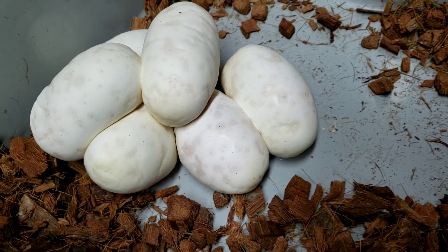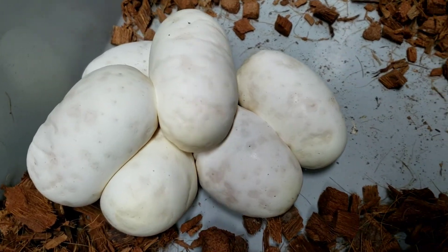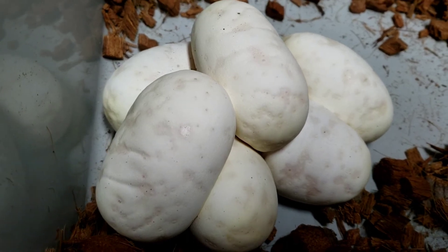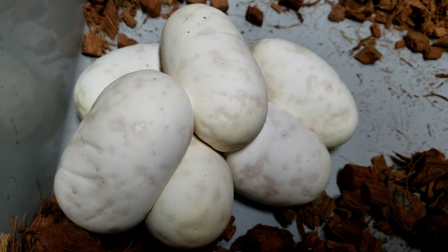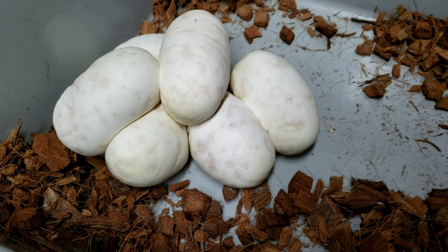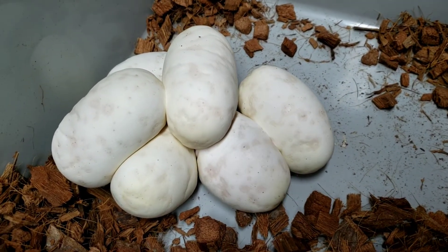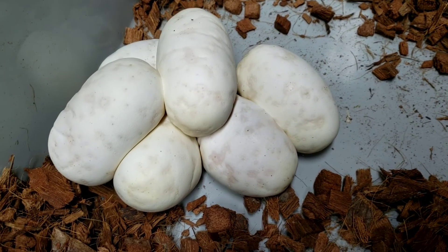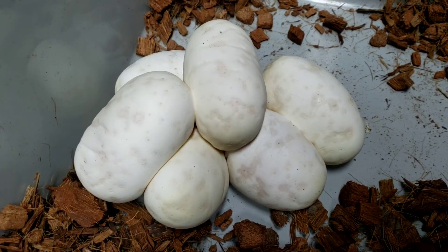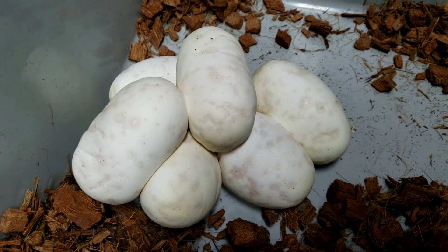That was the black pastel pied paired to the cinnamon pied female — it's her first clutch and she did really good. She doesn't look bad at all. Hopefully get her back on rats and have her ready for next season. Everything in the clutch should be pied. We can make cinnamon pieds and black pastel pieds, and we can also make an eight ball pied which should look like a panda pied.